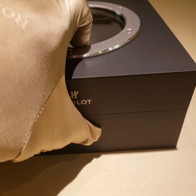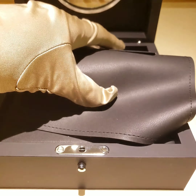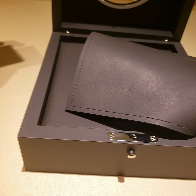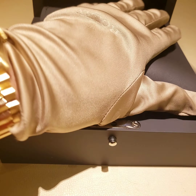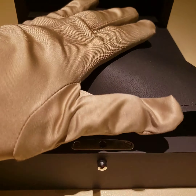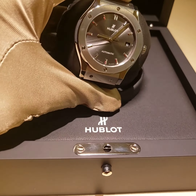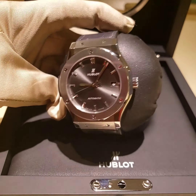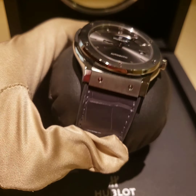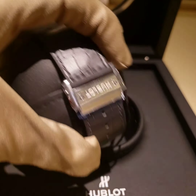Classic Fusion 45 millimeters, comes with a two-year warranty. It's completely new, 100% new under warranty. It has a gray leather strap, gray dial — a really cool watch with a stainless steel buckle.